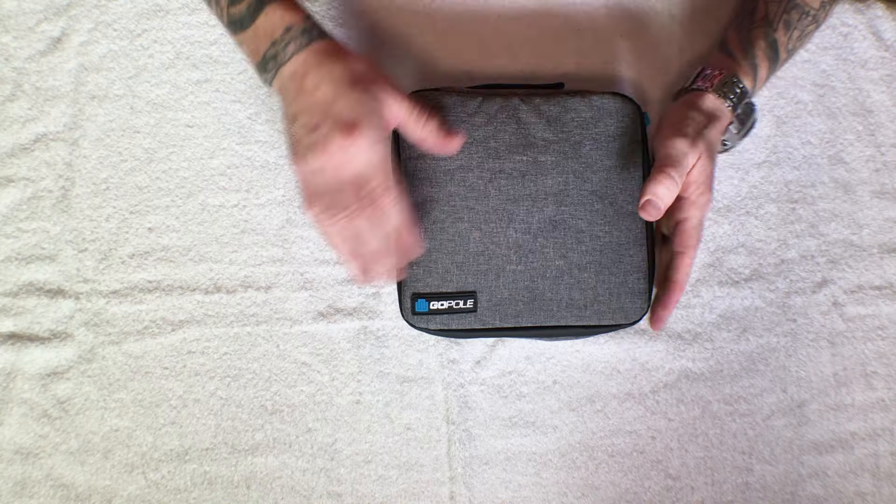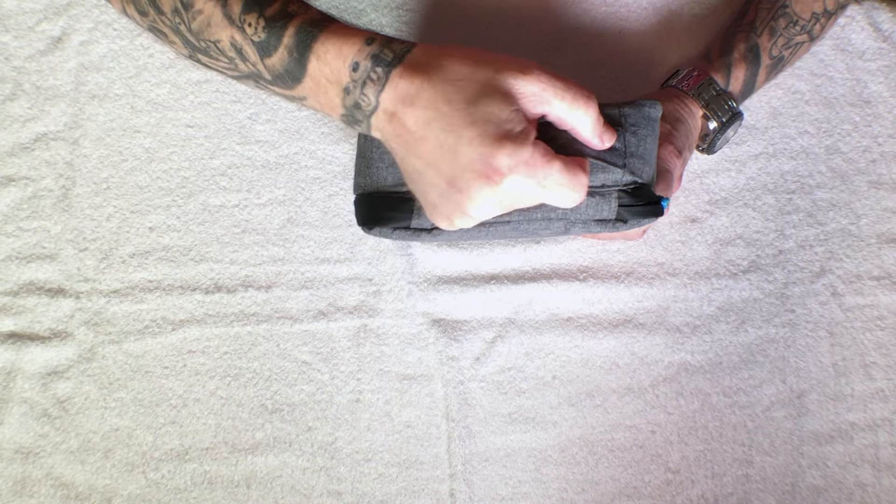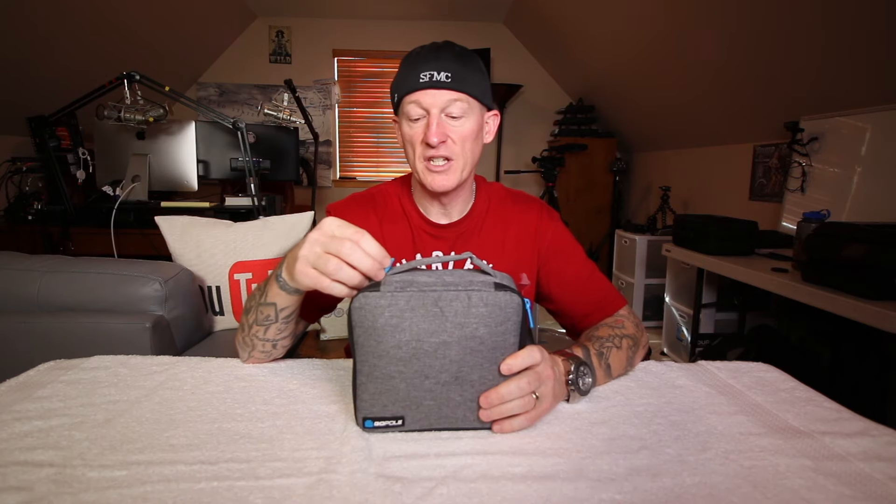I've already got some gear loaded up in here, so I'm gonna give you an idea of the size. I do like this case. It's kind of a fabric outer, so to speak. It's going to offer some water resistance, protection from rain and things like that. I wouldn't submerge it — it's not waterproof. It's got a nice carry handle right on the back here and it's stitched very well. I'm pulling very hard right now, so it's definitely built solid. It's not cheap.